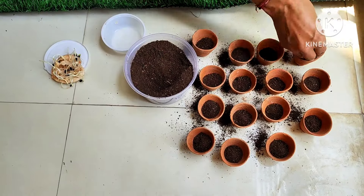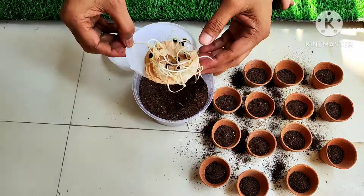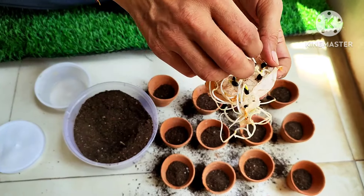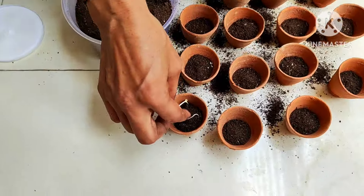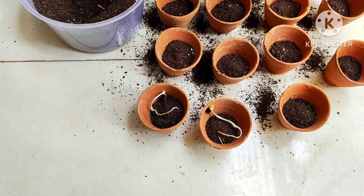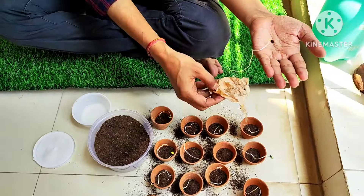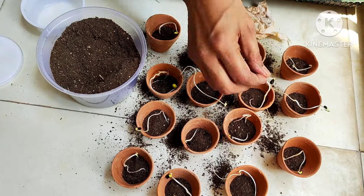After filling the pot halfway with the growing medium, carefully remove the germinated seeds — they are very delicate and intermingled, so handle them gently. Place each seed with the seed coat portion facing upward, because the leaves will emerge from the top and the radicle — the root — should face downward. Place just-germinated seeds one per pot.